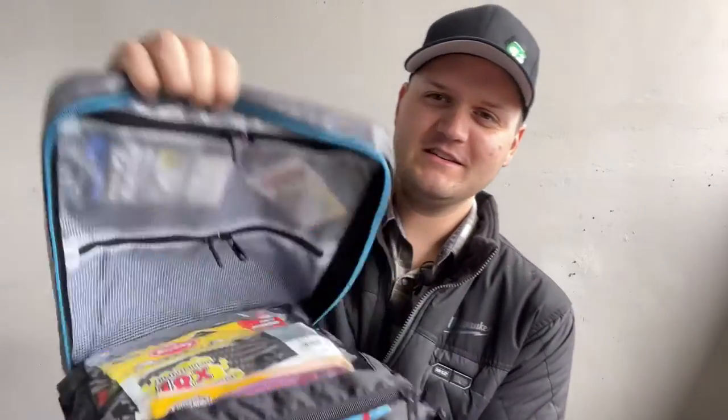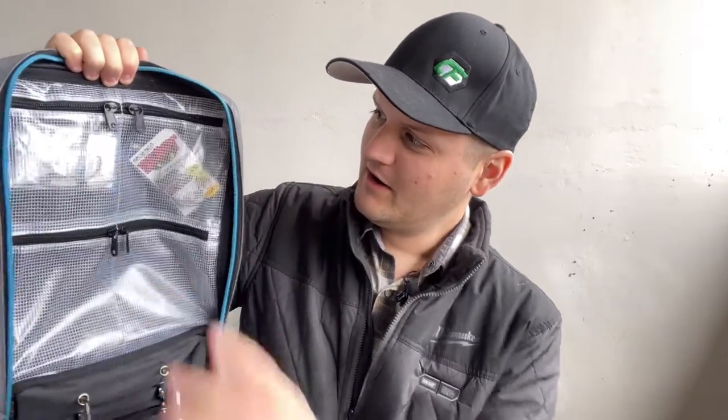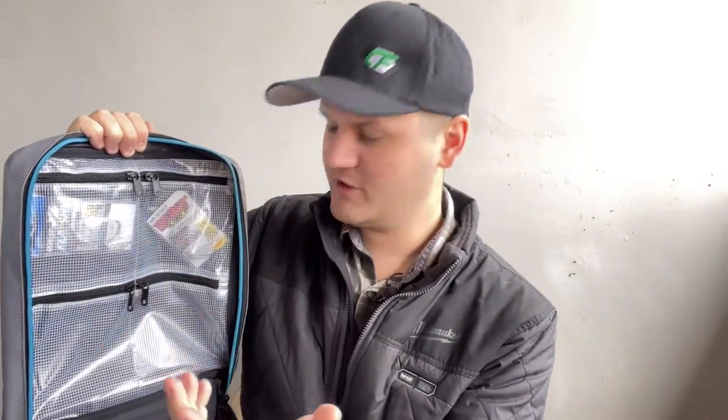I'm showing off some of the features in case you're interested in picking one of these up. There are no reviews yet that I've seen on YouTube. You've got all these pockets with what look like pretty tough zippers — pockets for packages of hooks, small bags of plastic bait, stuff like that. I have some beast hooks and some other hooks in there. I do have a terminal tackle tray but it would be nice to have some extra stuff in here as well.